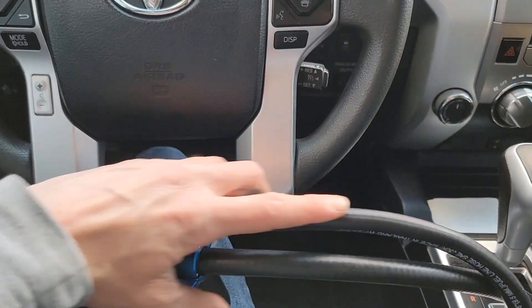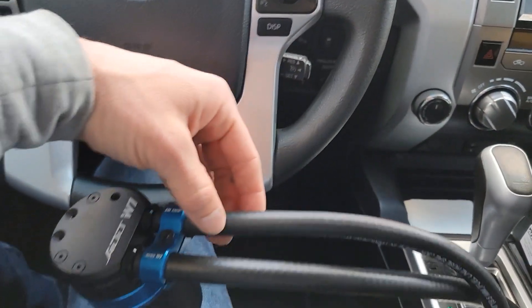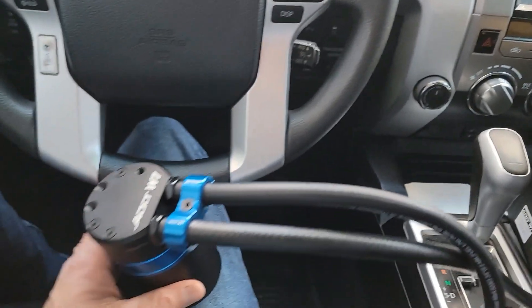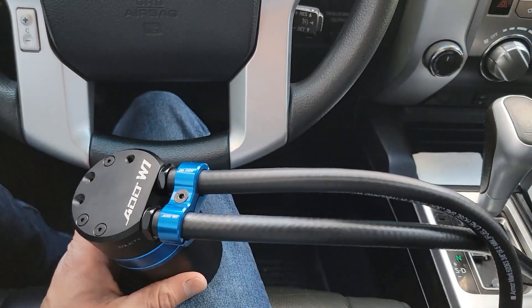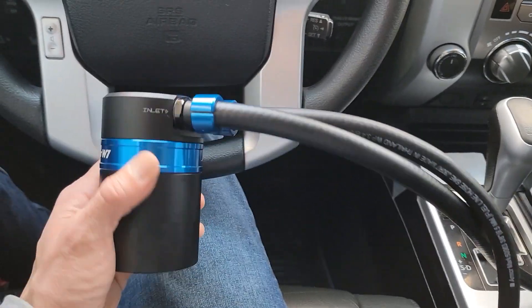So I had to get back online and order a 5/8 fitting for the outlet as well as 5/8 hose. I have the 5/8 fitting right here. What I'm going to do is take off the old fitting and put my new 5/8 fitting on along with the hose, and then we can go ahead and install it.